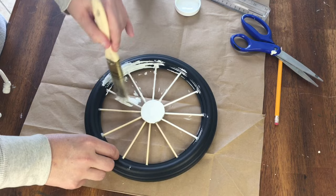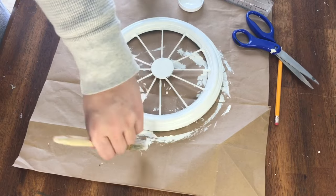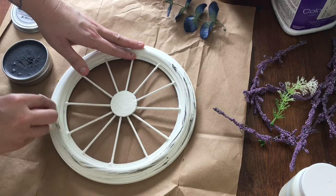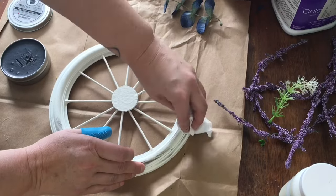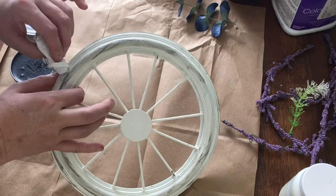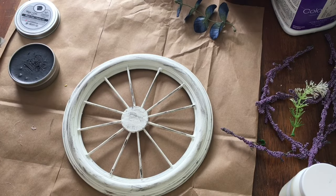I used the same plaster color from Waverly that I used in the other projects today. It did take two coats to get good coverage. Then I decided to use black wax to give the wheel a distressed look. This is my first time using this product and I learned that a little goes a long way — I just needed to get a tiny bit on the paper towel and brush it lightly over the areas I wanted to distress. Then I wiped it with a clean part of the paper towel. I was still happy with the result because this is supposed to look like an old weathered wagon wheel.